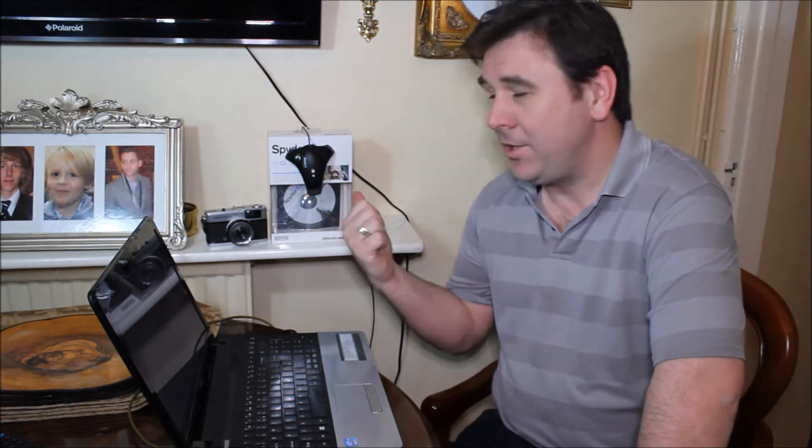My name's Rob from robinonferro.com and in today's video we're going to be looking at this little gadget here, which is the Datacolor Spyder 4 Pro. For about £120 or $150 depending on where you get it from, you've got a little gadget that is going to make your colors be more realistic on your computer screen.